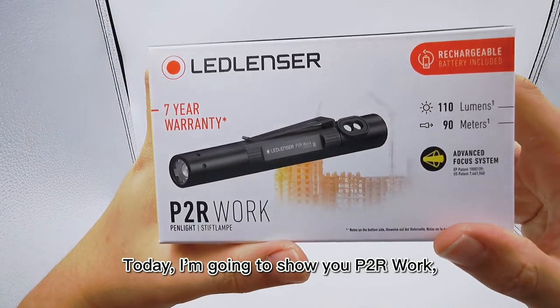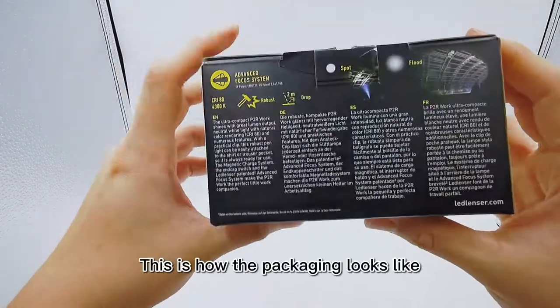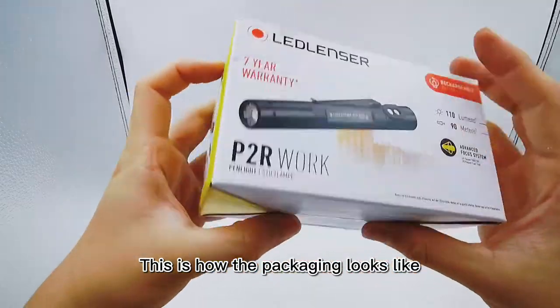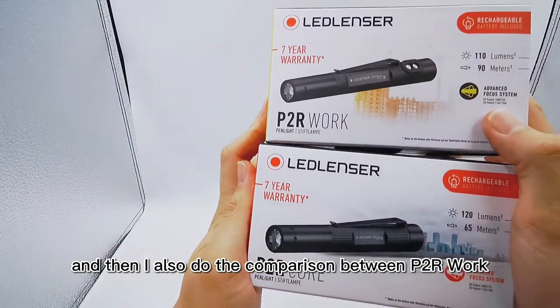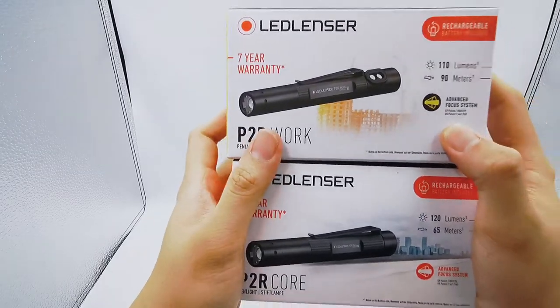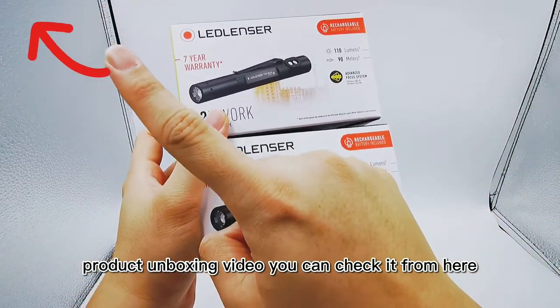Hi everyone, today I'm going to show you P2R Work and do an unboxing. This is how the packaging looks like. I will also do a comparison between P2R Work and P2R Core. For the P2R Core product unboxing video, you can check it from the link here.